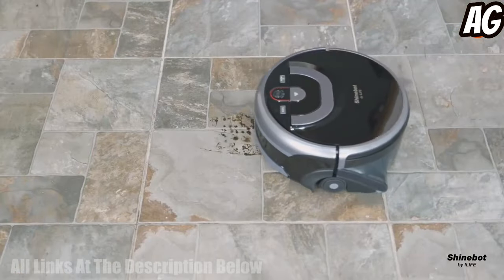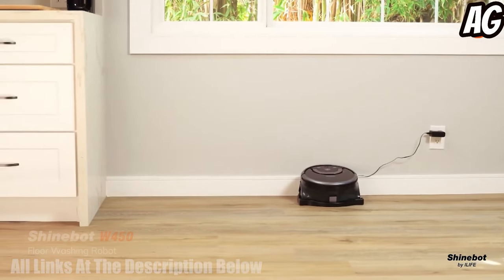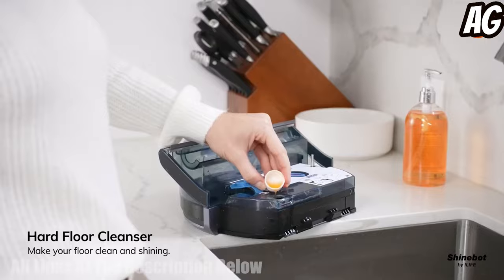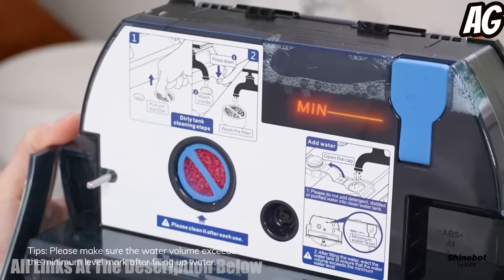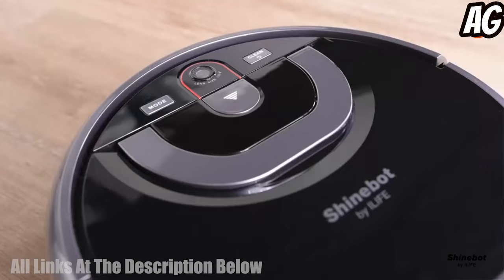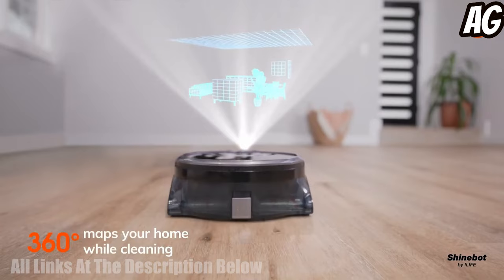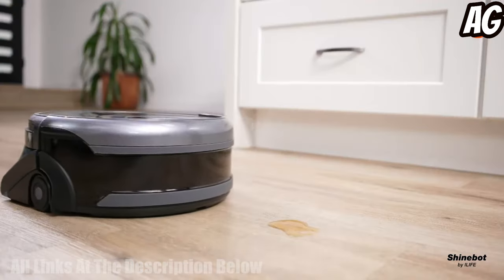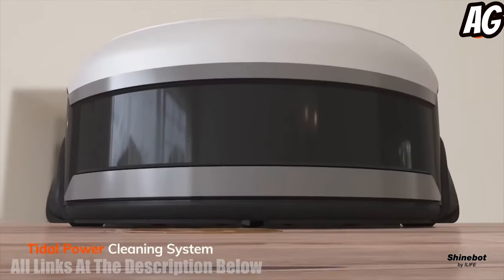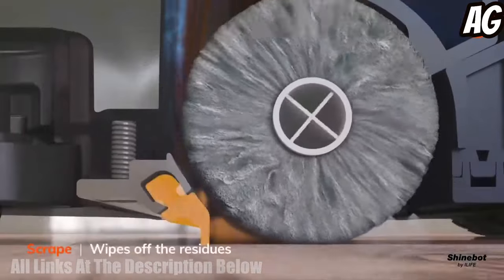The ILIFE ShineBot W450 Mopping Robot Cleaner is a powerful and efficient robotic floor cleaner designed to make cleaning hard floors easier than ever before. It is equipped with a wet scrubbing feature, a floor washing mode, and a Wi-Fi connection, allowing it to be easily controlled with voice commands via Alexa. It has an XL water tank, allowing it to keep cleaning for longer without needing to be refilled.